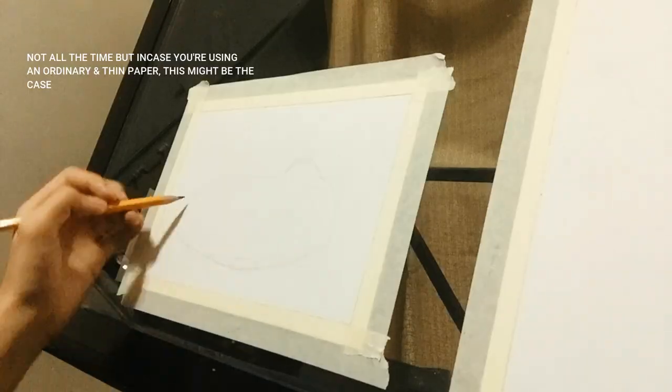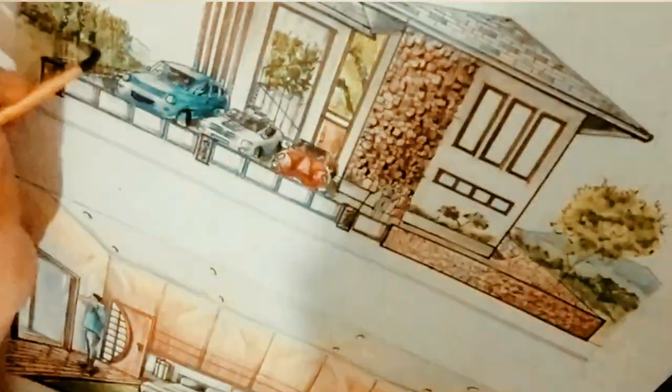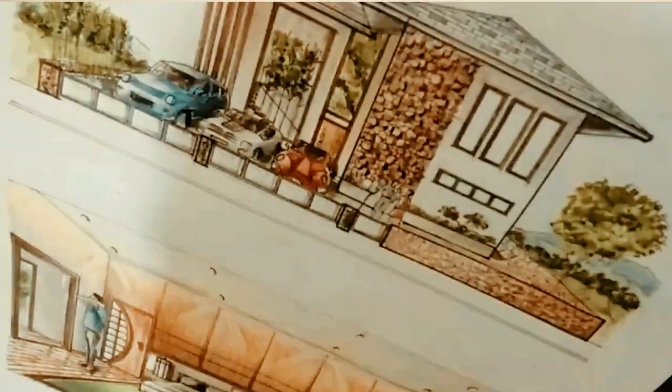Our first tip is about the paper. Sometimes we think we can't mix colors well, but the properties of watercolor really depend on the paper you use. If you buy a sketchpad from National Bookstore, you'll see it's watercolor paper — the paper won't reject watercolor. If you want to use regular paper, just reduce the amount of water.